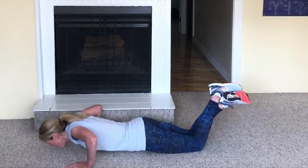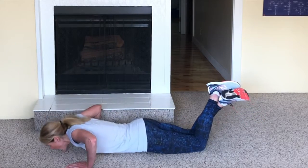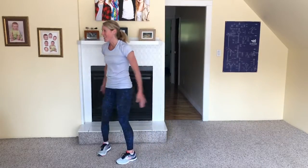We've got eight seconds left — let's see if you can get three more in. Two. One. There's the bell. Good job, those are your pushups.